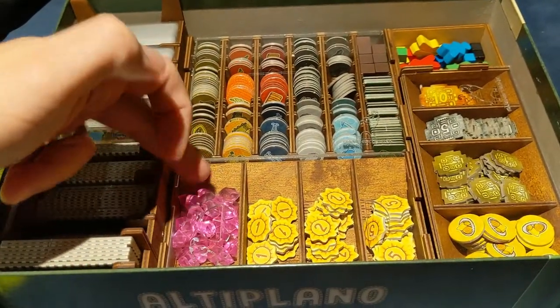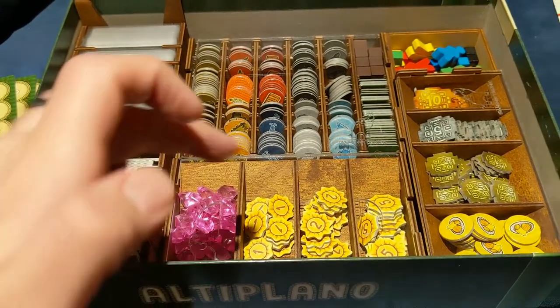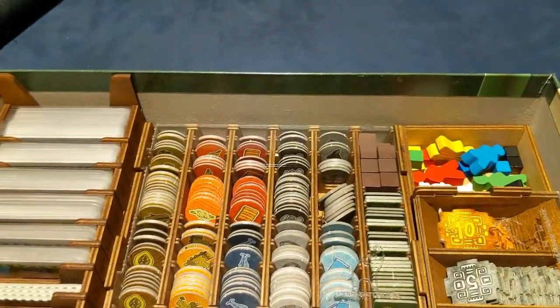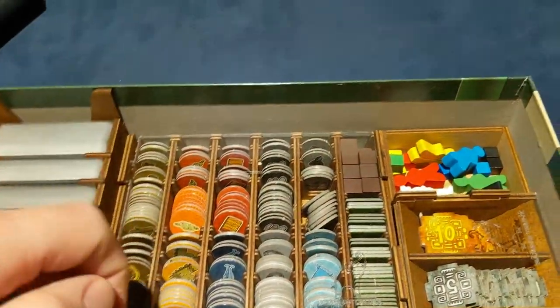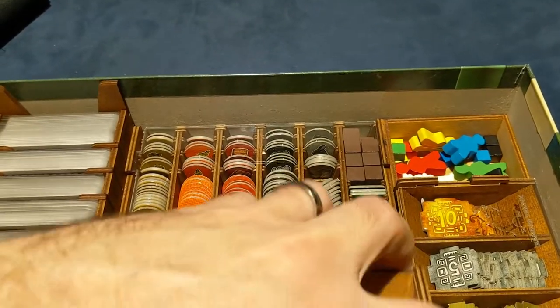With the Traveler expansion, you've got your own separate tray. So if you decide not to use the Traveler, you can just leave this in the box — it's very easy to incorporate and take out. And then here you have all of your resources.